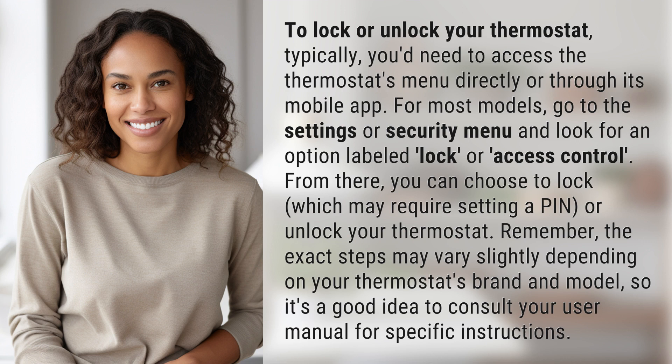Remember, the exact steps may vary slightly depending on your thermostat's brand and model, so it's a good idea to consult your user manual for specific instructions.